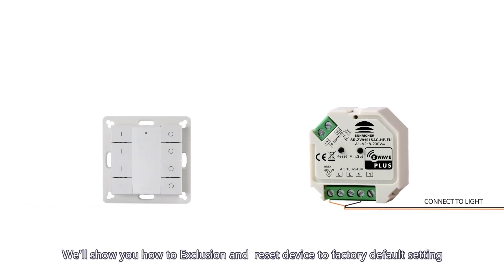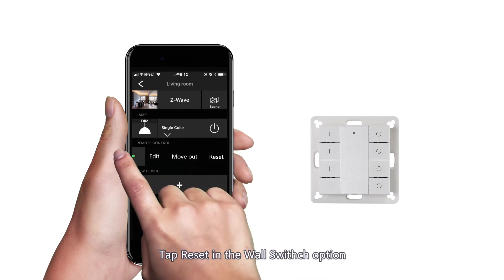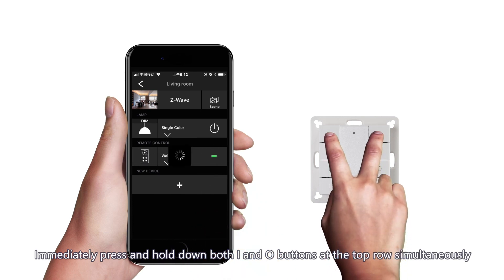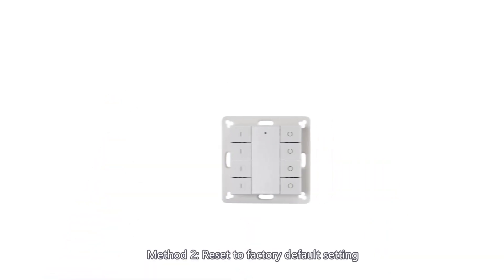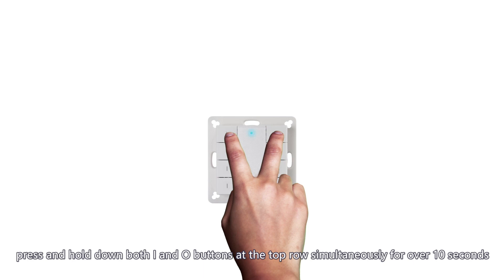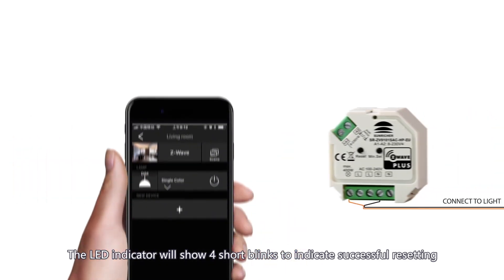In this part, we'll show how to perform exclusion and reset a device to factory default settings. For the remote, there are two exclusion methods. Method 1 — exclusion from gateway: tap reset in the wall switch option, then immediately press and hold down both I and O buttons at the top row simultaneously for over 3 seconds. The LED indicator will show four short blinks to indicate successful exclusion. Method 2 — reset to factory default: press and hold down both I and O buttons at the top row simultaneously for over 10 seconds. The LED indicator will show four short blinks to indicate successful resetting.